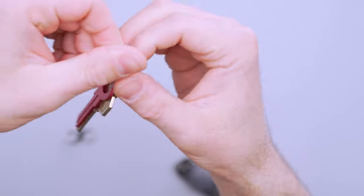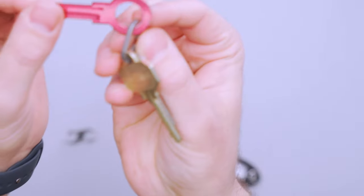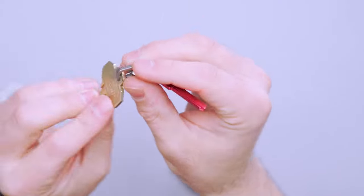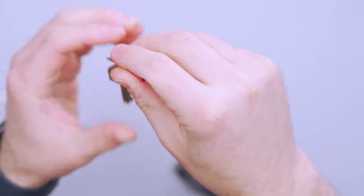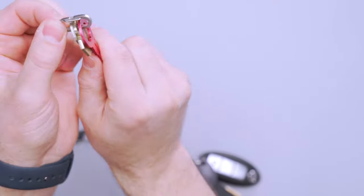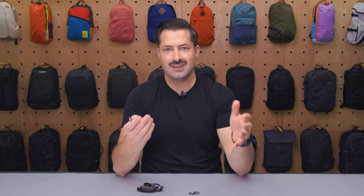Another way you can use this is by putting your keys directly on this thing instead of a key ring, which is okay if your keys have wider openings like this one. But if you can see with this key that has a very small eyelid up the top, they can kind of be challenging to be on this thing, especially once you have multiple keys on the ring, because they sort of just get caught and it gets a little bit awkward. Overall, a couple of great ways to use it, and it's a unique little carabiner. It's definitely the smallest I've ever seen.